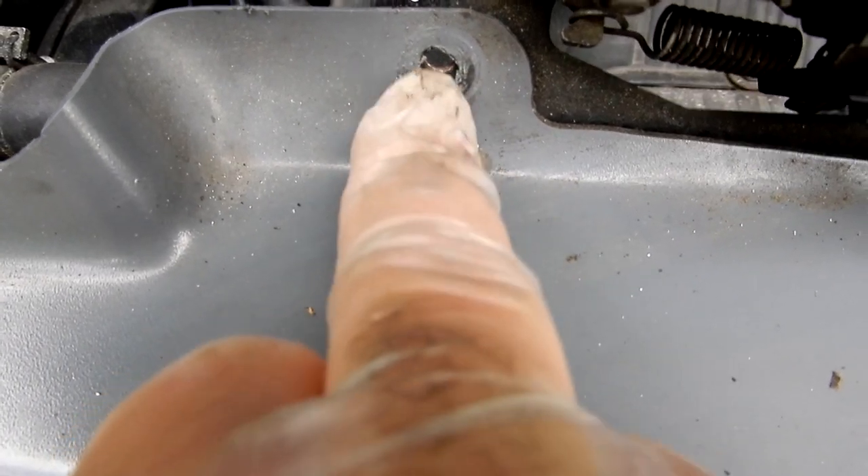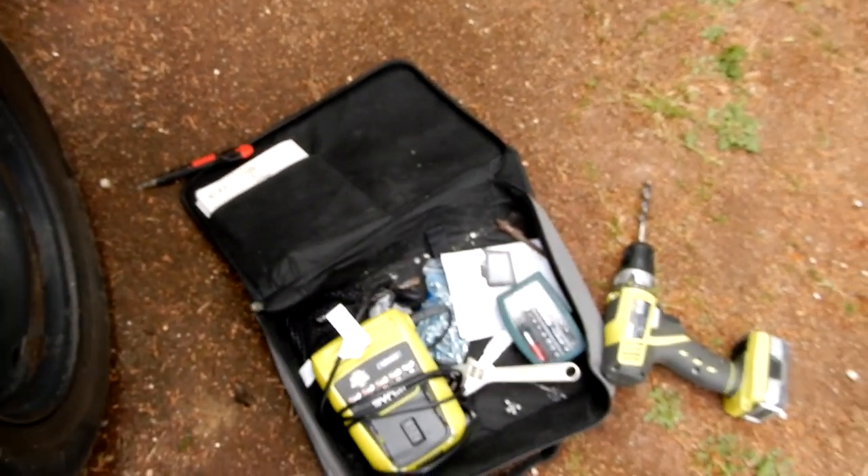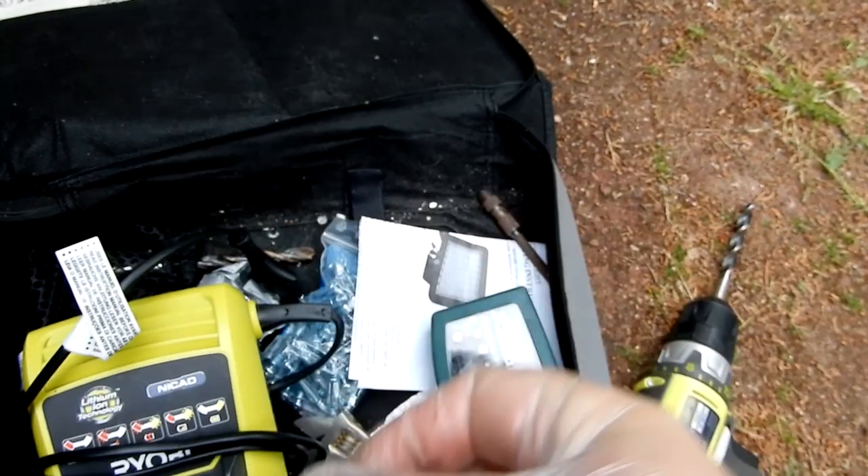I've drilled out the rivets — made a bit too big a hole there, but I can sort that out later with a washer or something. At least it's on this side. That's the back of the rivet — not the most brilliant of rivets.